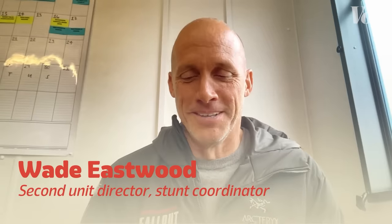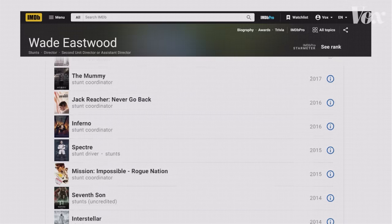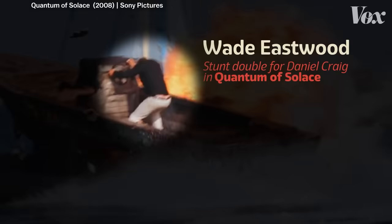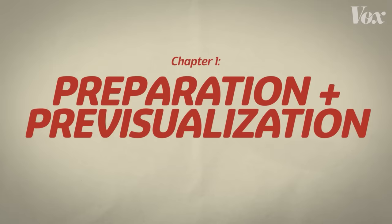I'm a second unit director and stunt coordinator. That's Wade Eastwood — no relation to other Hollywood Eastwoods. He's worked on some of the great action movies of the past decade, and you can see him in 2008's Quantum of Solace as Daniel Craig's stunt double. Before Wade even takes a step on set, he and his team will do a ton of prep and pre-visualization.